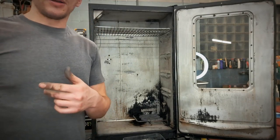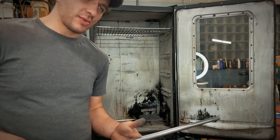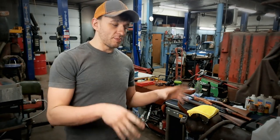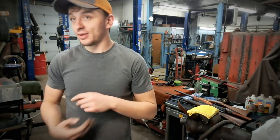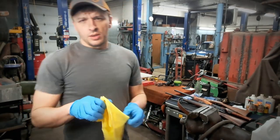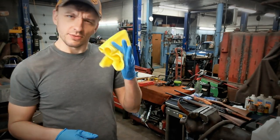Next step is getting these hung and prepped. Brake clean, acetone, carb cleaner — all those would work just fine for degreasing, but it's a good idea. So we're over at the workbench — I'm going to start pulling the guns out, wiping them off with acetone, and we're going to add some of the bluing. The most common color of microfiber rag is yellow, so yellow is acetone — don't forget it.